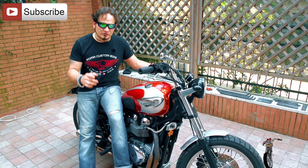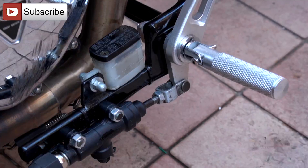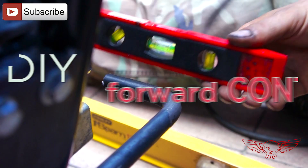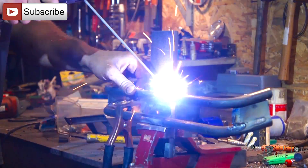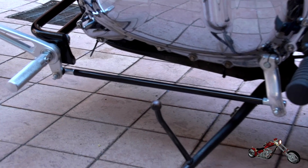In this episode we'll install forward controls on this Triumph motorcycle. I'm Custom Cez for Roma Custom Bike and I want to welcome you to this motorcycle fabrication video — the installation of some custom forward controls on a Triumph Bonneville.